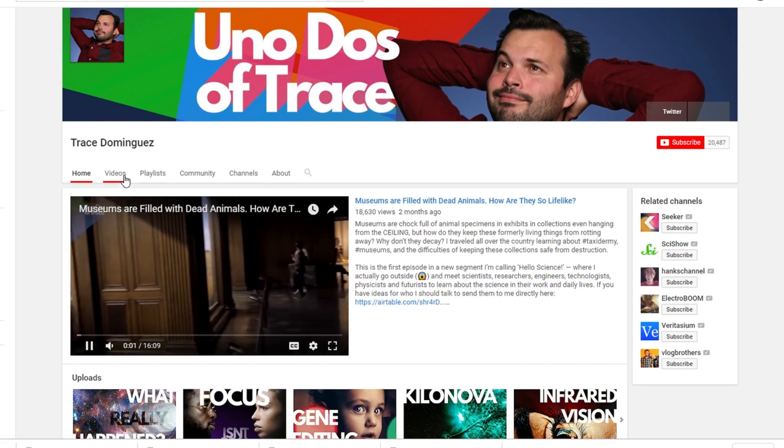What's up science team! Today we are joined by Trace Dominguez. What's up science team, I'm here with Nick. You got a YouTube channel, right? It's called Nickopedia — you're already watching it — but I got a YouTube channel too, it's called Uno Dose of Trace, youtube.com/TraceDominguez.